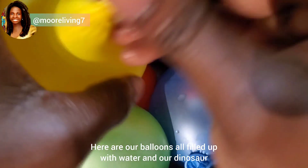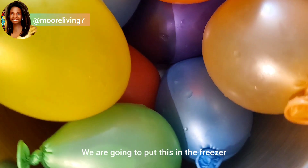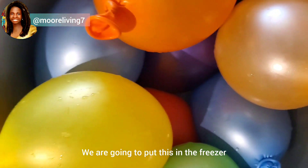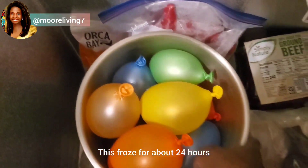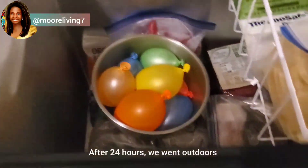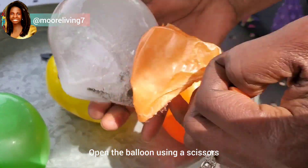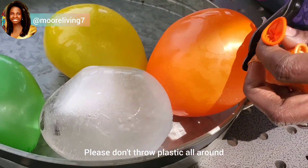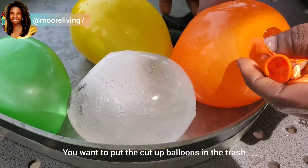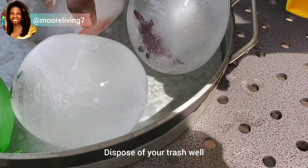Here are our balloons all filled up with water and our dinosaurs. We're going to put this in the freezer. This froze for about 24 hours. After 24 hours we went outdoors and cut the balloon using scissors. Please don't throw plastic all around — you want to put the cut balloons in the trash and dispose of your trash well.